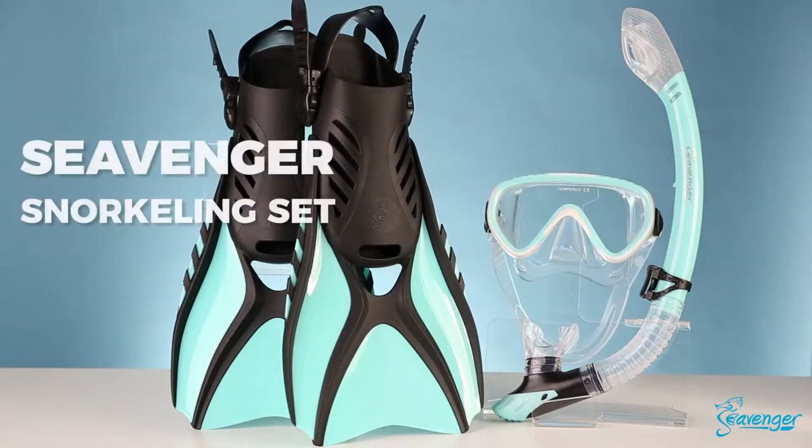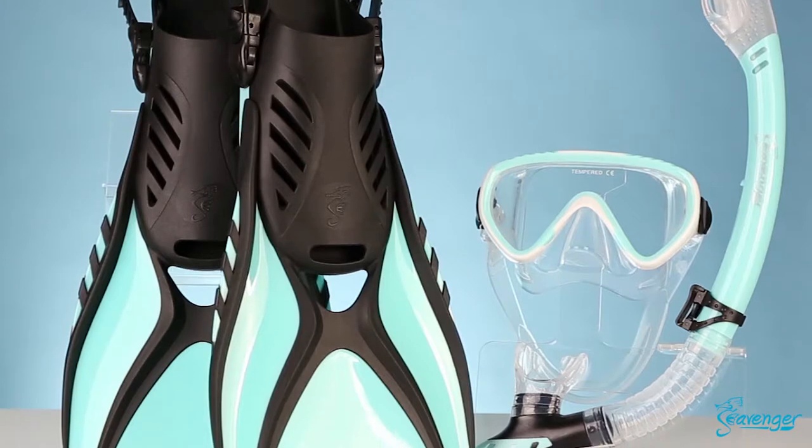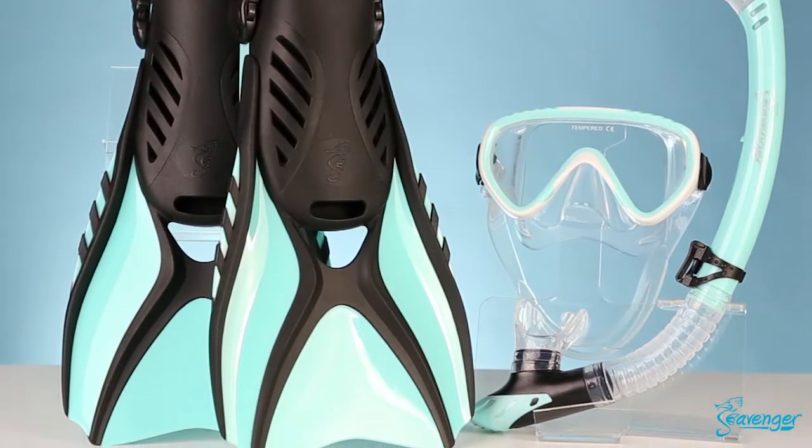Gear up for your next underwater adventure with the Seavenger Advanced Snorkeling Combo Set. Perfect for both professionals and new snorkelers, this combo set provides you with everything you need and nothing you don't.